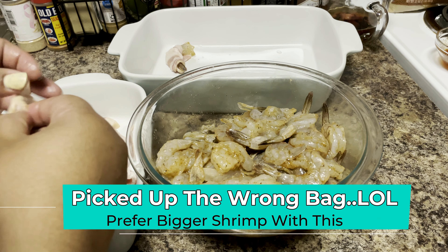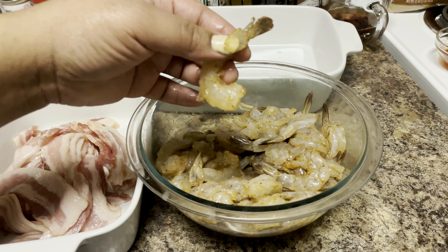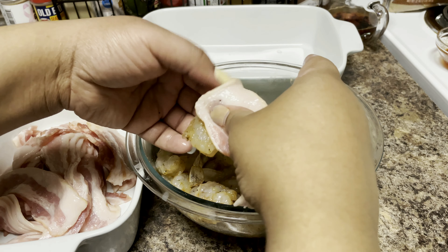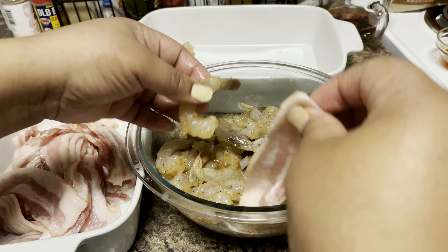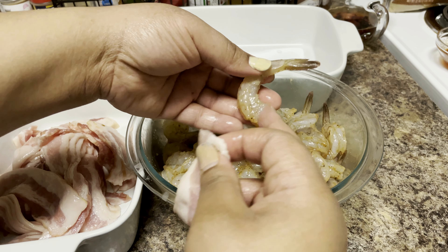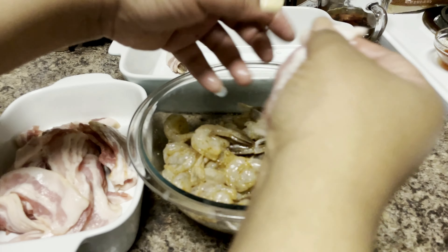My shrimp aren't that big — these are medium-sized shrimp and I left the tails on some of them so they're easy to pick up as an appetizer. You've got the smaller piece and the thicker piece on the shrimp, so start with the smaller piece and end with the thicker piece.